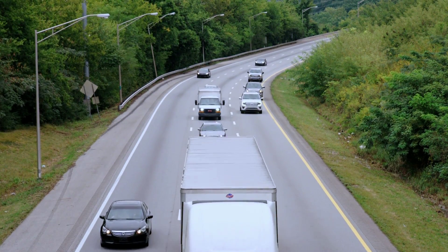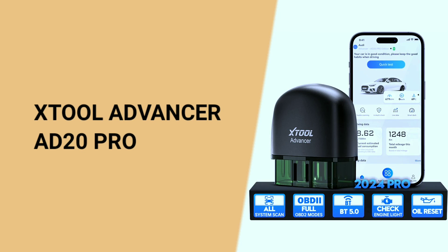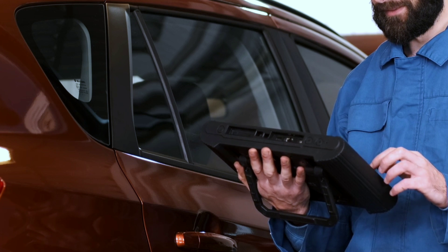Hey there, automotive enthusiasts! Today we're diving into the world of cutting-edge diagnostics with the X-Tool Advancer AD20 Pro wireless OBD2 scanner. Buckle up, because this tool is about to revolutionize the way you experience car maintenance.